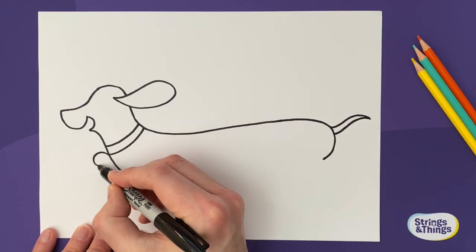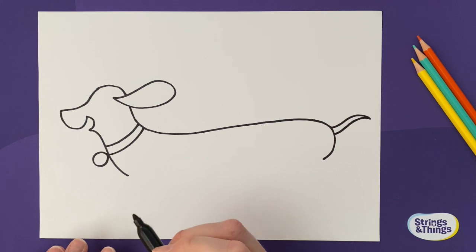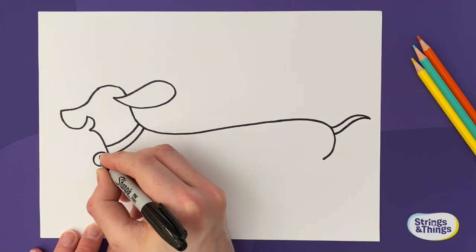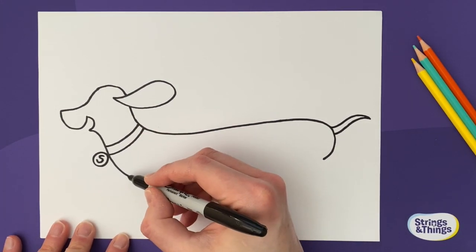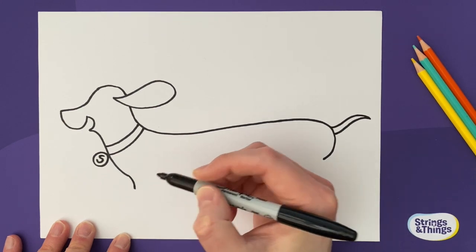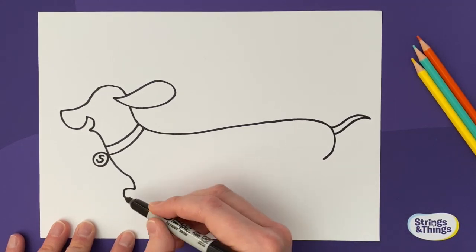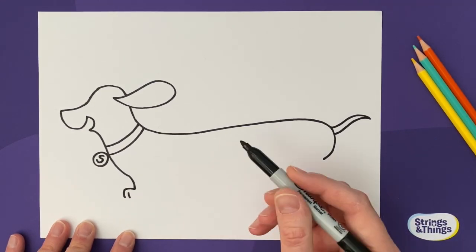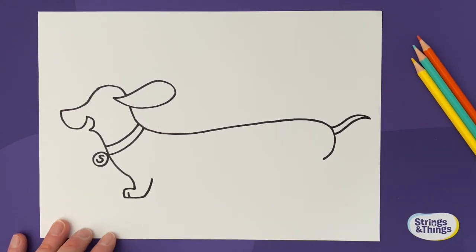I'm going to add a medallion dangling off so we know his name. I'm going to call mine Speedy Sausage, so I'll put an S on his collar. Now let's start adding his paws — from this point here we need to come down a little bit because sausage dogs only have little legs. Do a curve shape for his foot, add a little line to make his paws, and then draw along and up.